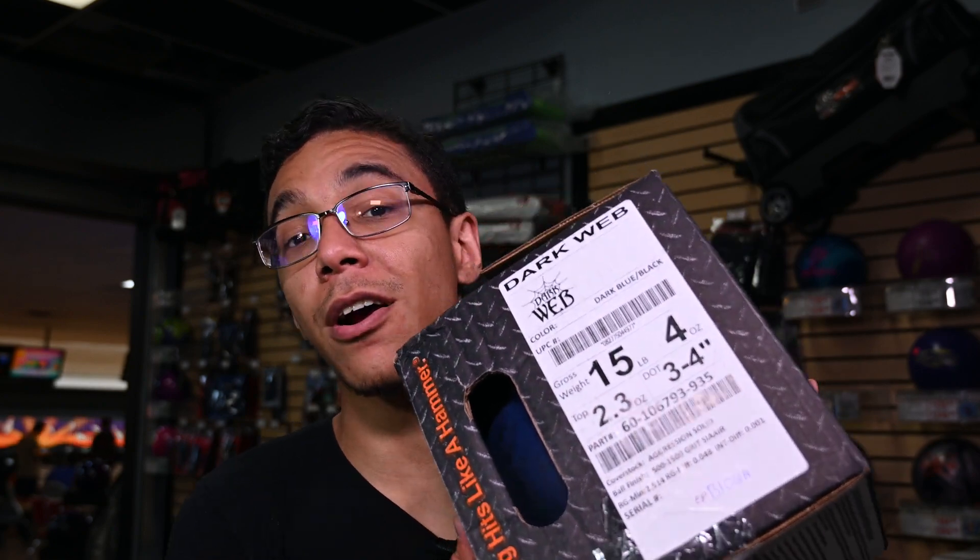Welcome back, Bowling World fans. Today, we're going to be drilling the new Hammer Bowling Ball that is releasing on July 8th. This is one of two, and that ball that we're going to be drilling today, as the title says, is the new Hammer Dark Web.